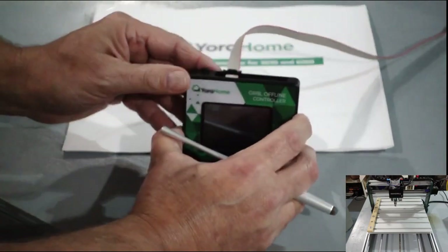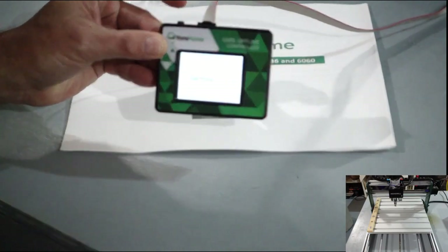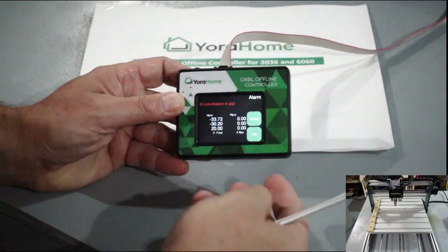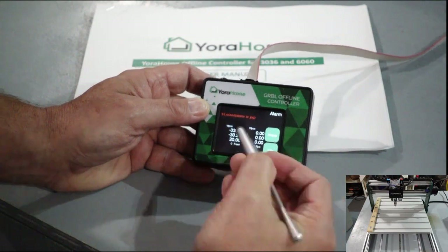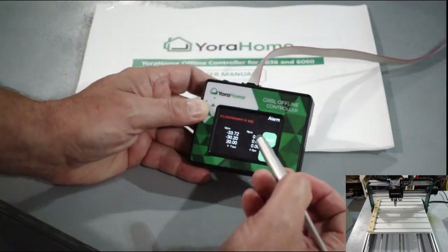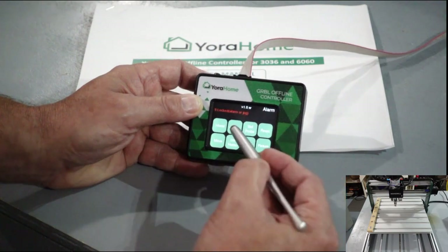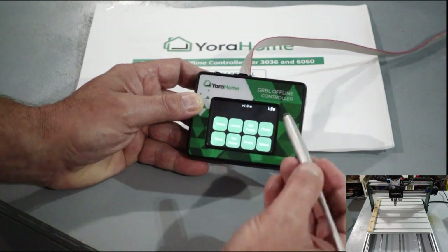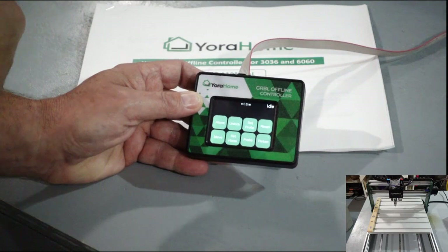We're going to turn the power on. When it comes on you'll probably notice that it will have an alarm. The manual will show you all of this specifically. The first thing you're going to do is go to Setup, then do Unlock and then Reset — Unlock then Reset — and on top it will say 'Idle.' Now it's pretty much ready to use.